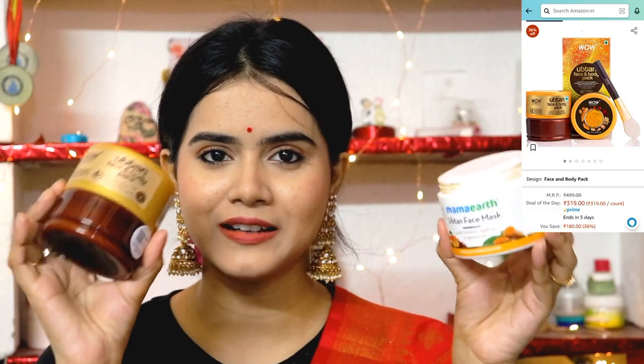For comparison purposes, I also purchased the WOW Skin Science Ubtan Face Mask. I'll be sharing a comparison video very soon — Mama Earth Ubtan vs WOW Skin Science Ubtan — which is better for your skin type and which skin issues it addresses. I wanted to buy Mama Earth but this WOW one is my OG, most favorite face pack from my university hostel days, so it'll be easy to compare. The packaging is also very good.